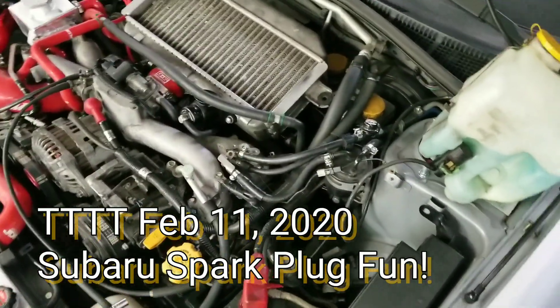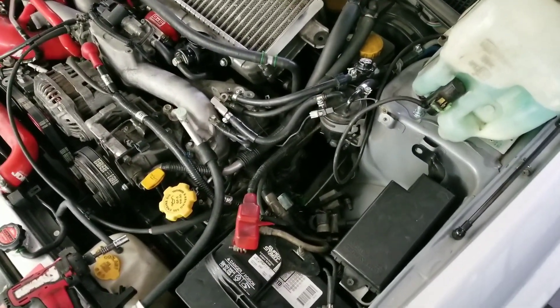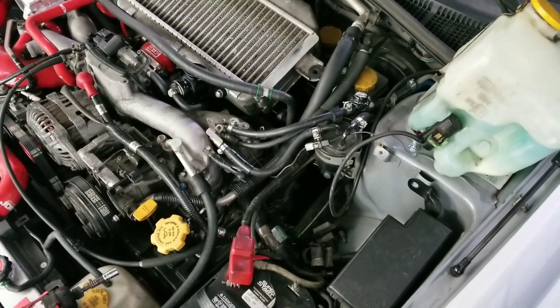Today's Taco Tuesday tech tip: let's talk about spark plugs. We've got a 2004 WRX here and we're doing some plugs before it runs on the dyno.